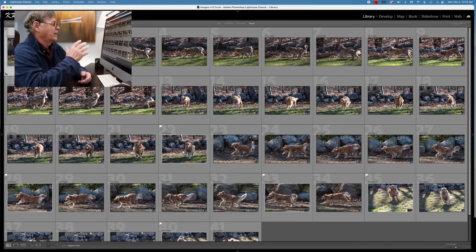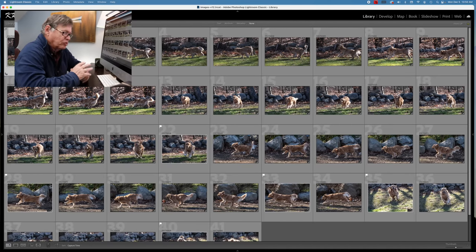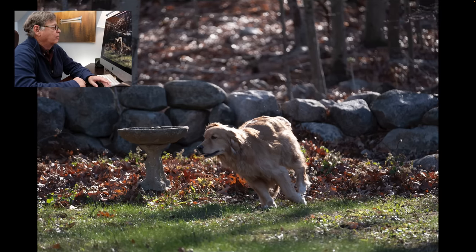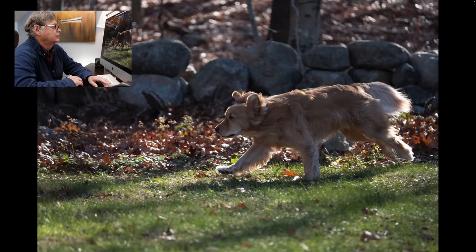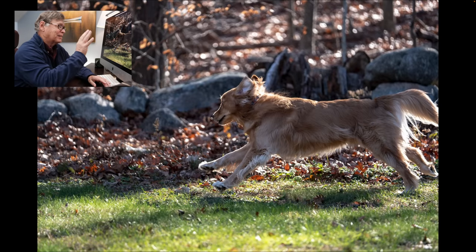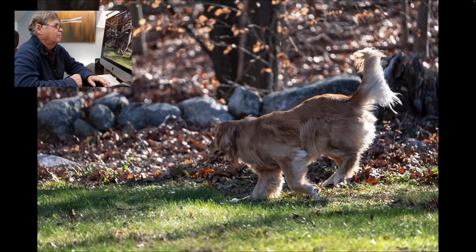The first shots of Leica were done with the 50-140. Probably the most difficult situation is wide open at F2.8 in speckled light. Here she is roaming around — scrolling through these, you can see they're all in focus. The camera is doing really well. It's probably the easiest shooting going side to side. Now the dog is starting to run away from me and the camera did a pretty good job of holding focus on her body.